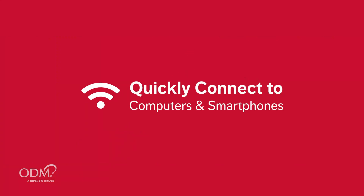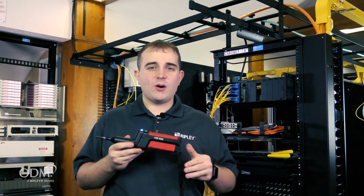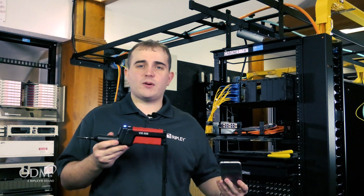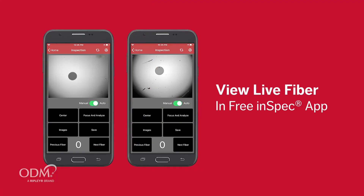The ODM VIS500 Wireless Inspection Scope easily integrates to Windows-based computers over Wi-Fi, or go mobile and connect it to your smartphone. Simply search for the device in Wi-Fi settings, connect to it, and then open the InSpec application to instantly see your video stream.